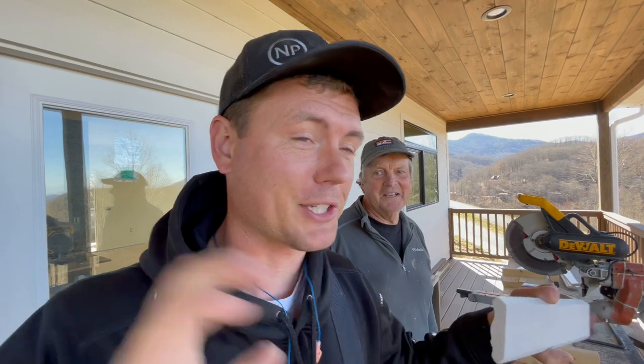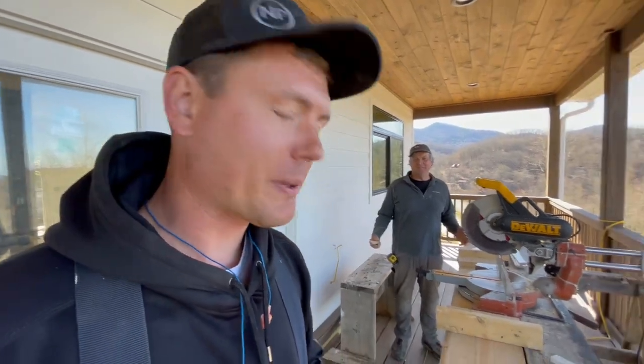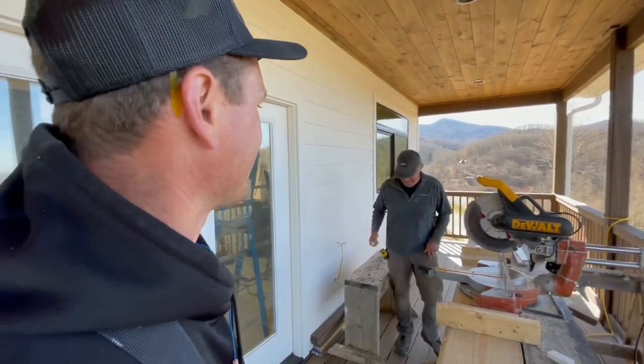And it'd be even worse if you used one surface for one cut and then your other guys cut off a different surface — you'd think you're doing it right and be all wrong, pulling your hair out trying to figure it out. My pro tip is to order plenty of extra crown molding. I always order two or three extra pieces just in case you don't cut them right to start with.